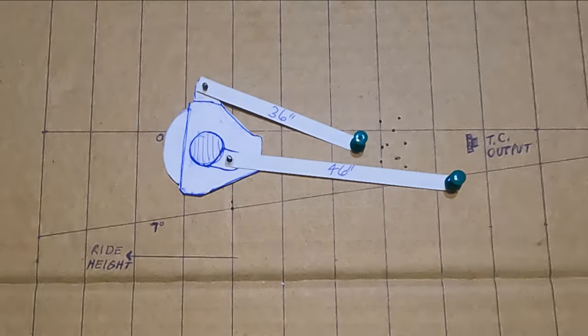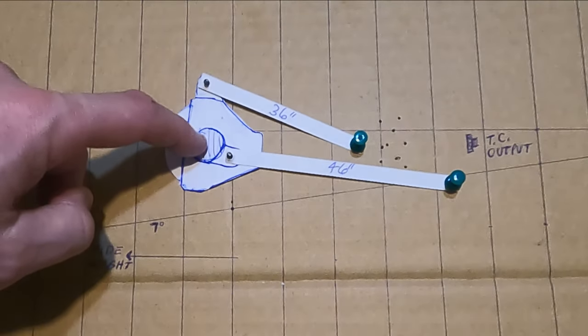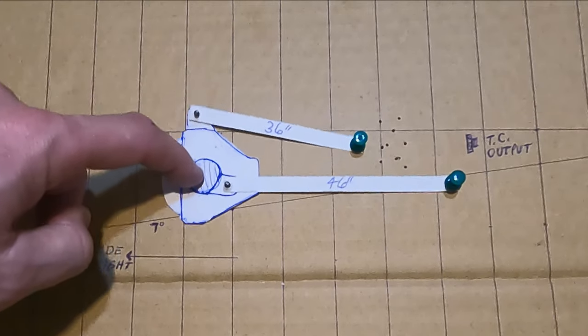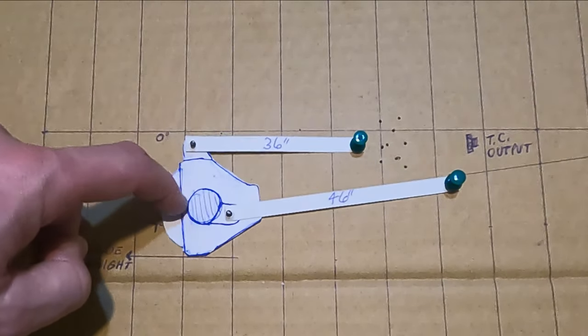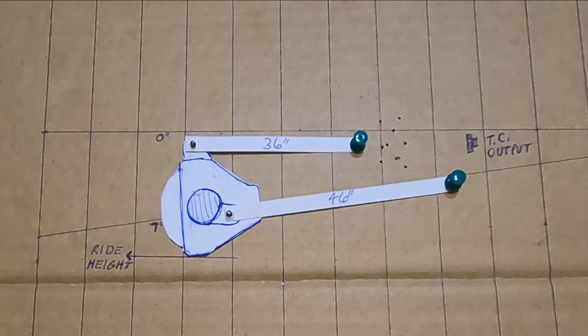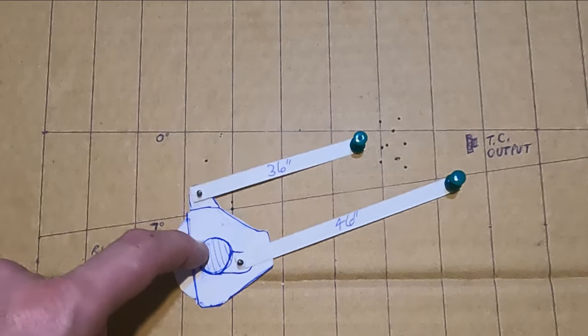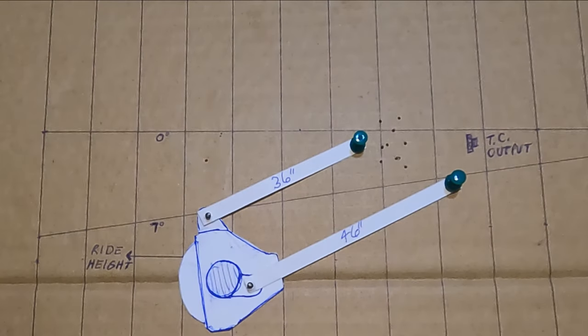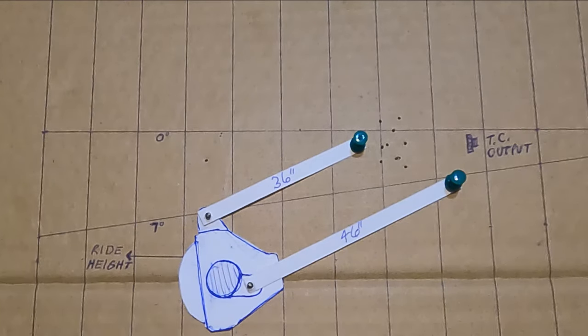Really the only good spot in the travel is at ride height and maybe a slight bit of up travel — up travel actually doesn't look horrible. But you don't use nearly as much up travel as you do down travel, so down travel is the more important category, and that's not good. I'm going to try changing the angle of the upper link and show you the results.